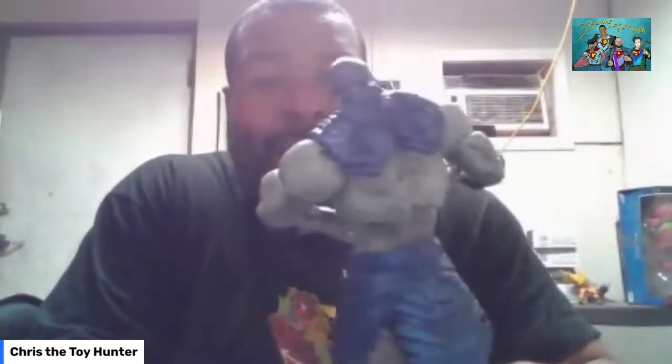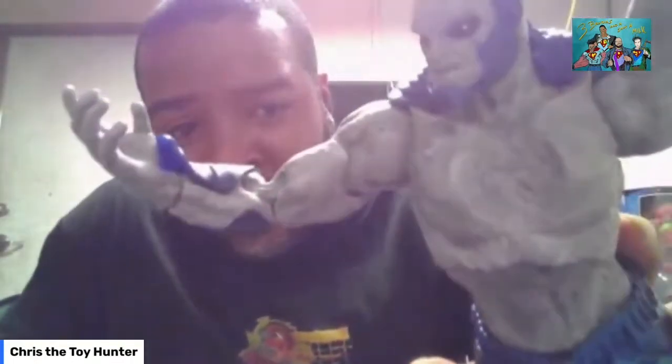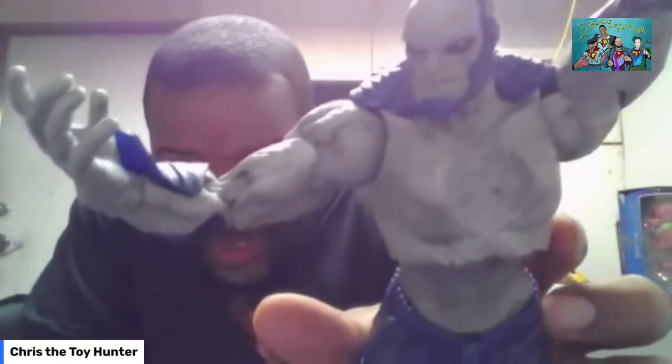Let's give him his first rating. Our first category is Sculpt, out of 10 points. I really like this sculpt — he looks fantastic. You can see the texture in the chest and upper body, and even in the face you see the texture. I really, really liked it. So we're going to give him a 10 for Sculpt.